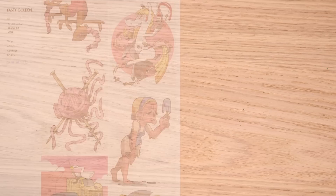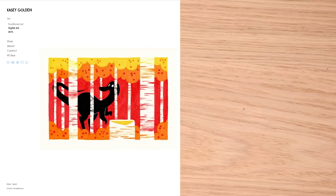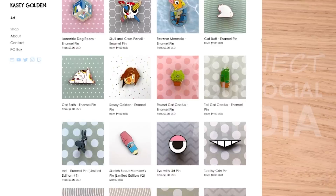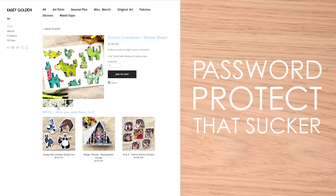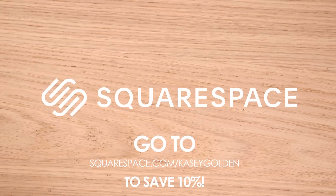But you know who doesn't take the L? Squarespace — the sponsor of this video. As an artist, and I assume you're an artist because you're watching this, you can make a website for anything: galleries, blogs, normal people things. Making a website means you can have all of your social media in one spot — Instagram, Twitch, YouTube, Twitter, all on your website. You can make a portfolio or a gallery, and the best part is you can slap a password on it to keep the weirdos out. Head to squarespace.com for a free trial, and when you're ready to launch, go to squarespace.com/caseygolden to save 10% off your first purchase of a website or domain. Thank you so much to Squarespace for sponsoring this video.